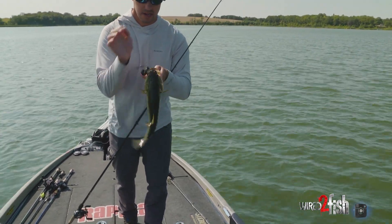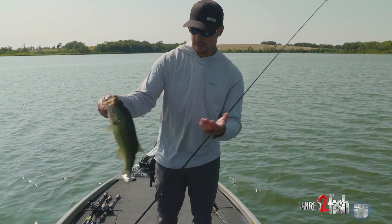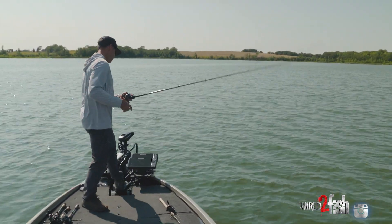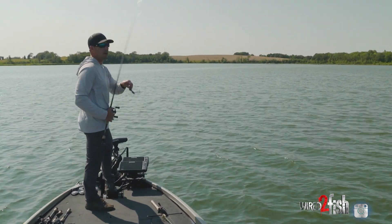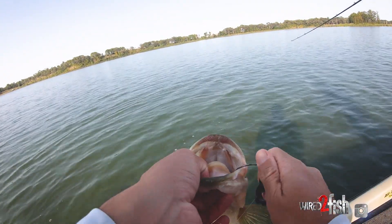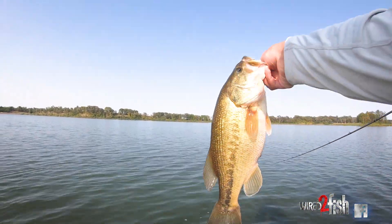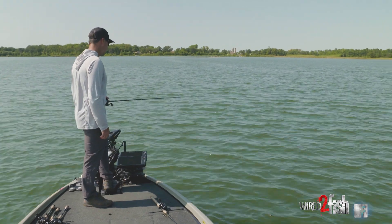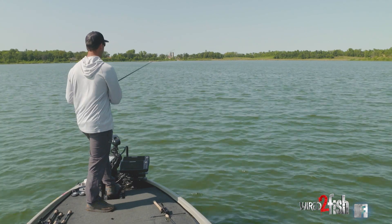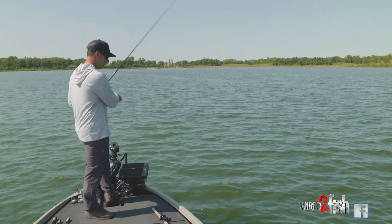I prefer wide gap with these creature baits over just a standard worm hook. Honestly, I think the standard round bend worm hook works well — it's just a confidence thing for me. This is just a standard 4/0 heavy duty wide gap hook and pretty standard Texas rig. I don't think using a worm hook is the wrong way to go — it's just mess around, see which one works best for you, sort of thing, and go with it.